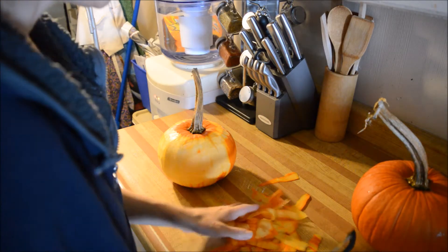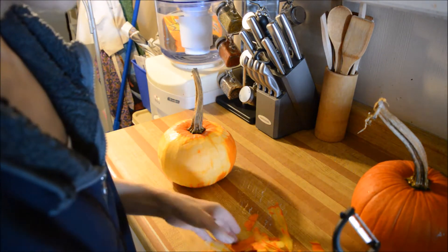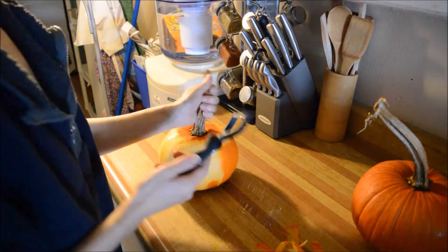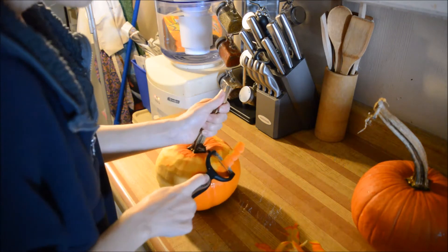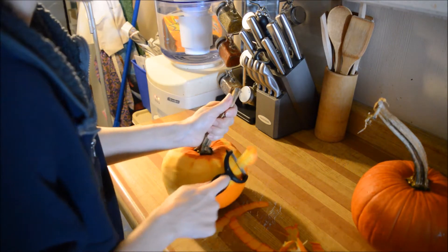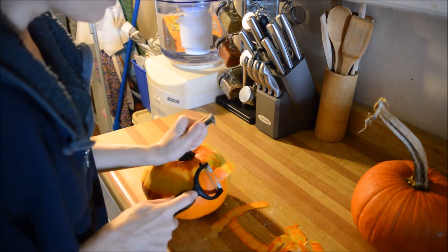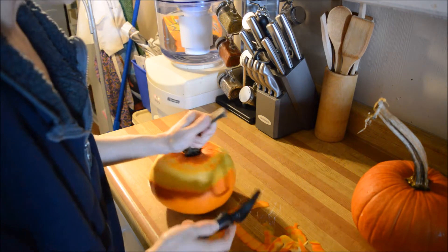Good morning everybody! I'm getting around to canning these pumpkins, and I thought I'd give you a quick insight on how to peel these things. They're a stinker, so please be careful. You just gotta peel them — you can't roast them in the oven, you have to peel them. Lots and lots of fun, so please be very careful when you're doing this, because you can slip and hurt yourself.